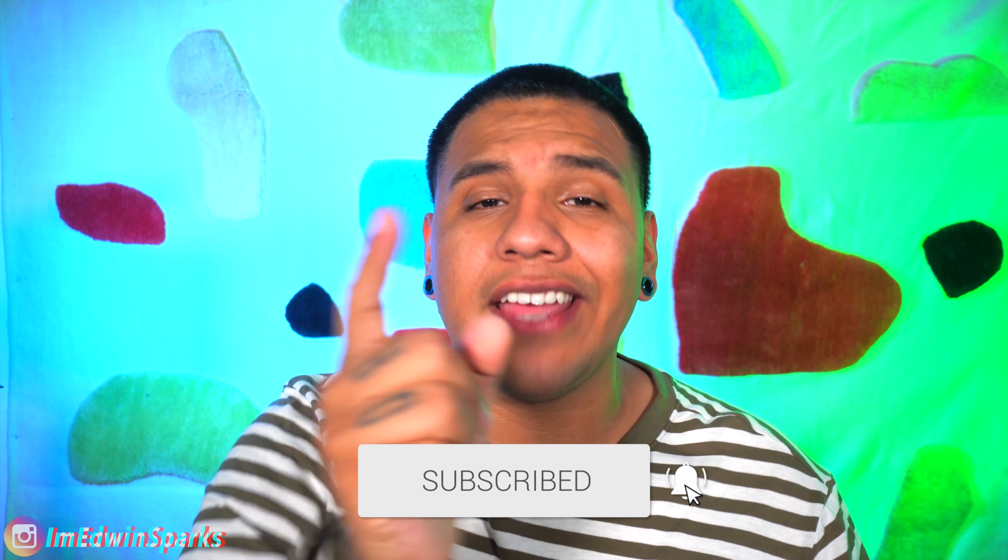Also hit the notification bell so you stay in the loop and you never miss a video. Trust me guys, we're uploading some bangers. You don't want to miss out. Lastly, before we get started, if you could give this video a big thumbs up, I would gratefully appreciate that. YouTube does not pay me at all for any of these videos, so hitting the like button will recommend it more and we just help this channel grow even more.